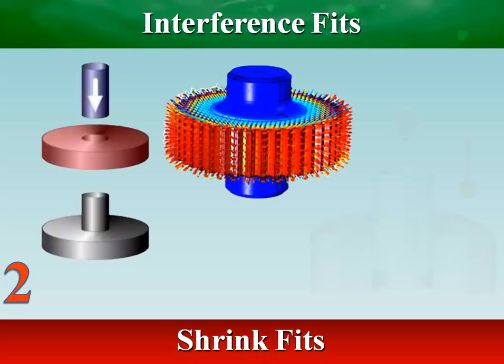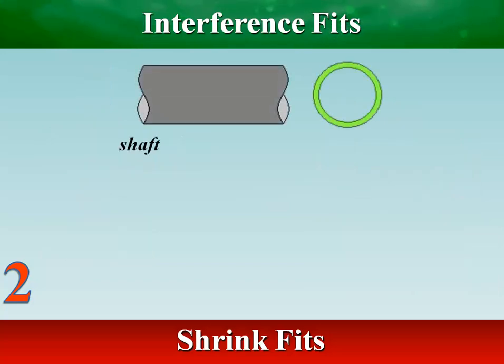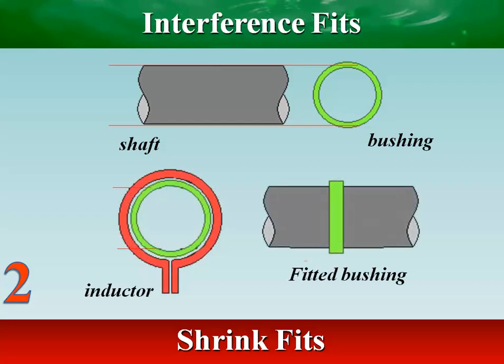In shrink fit, before parts are assembled, the external part is enlarged by heating, and the internal part either stays at room temperature or is contracted by cooling. Interference is created when parts return to normal temperature.